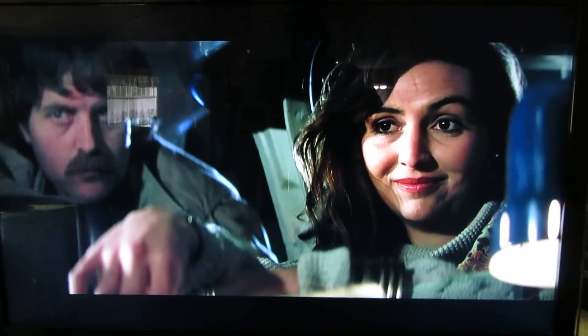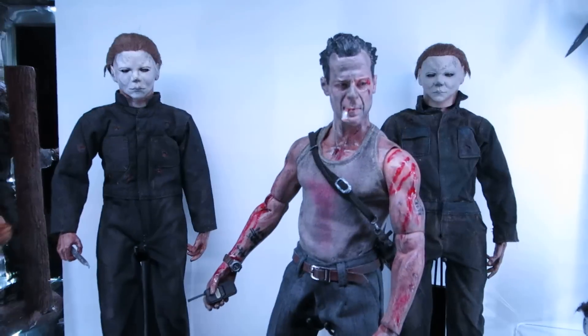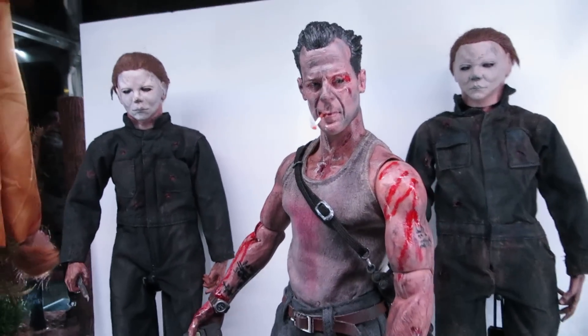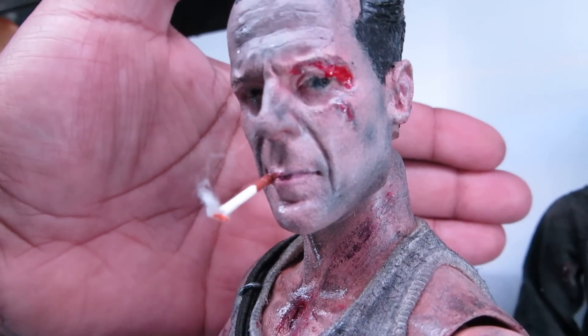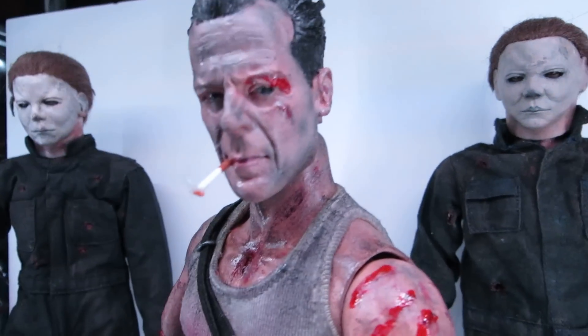The reason why I'm showing you this is because thanks to a fellow Sideshow Freaks member and customizer JoeBiz34, I got the ultimate Bruce Willis. 1:6 scale, baby. Look at that bad boy.